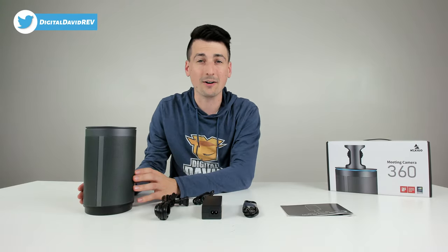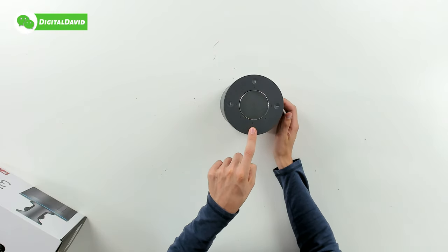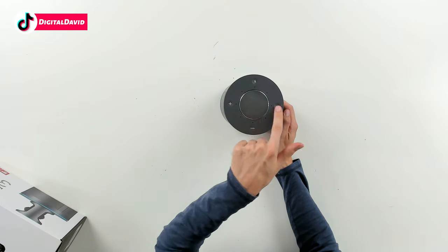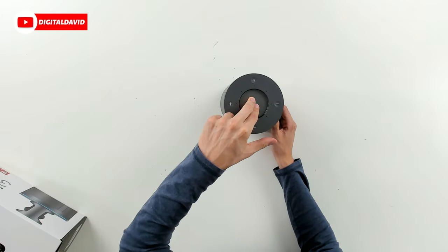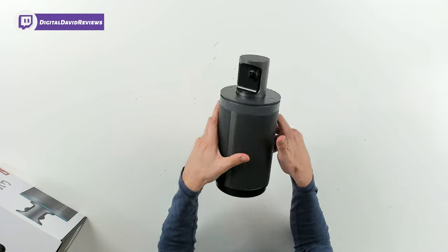Let's look at the camera in more detail. At the top we have all of our different control options — our mode button to cycle through the five different modes, volume decrease and increase buttons, and our mute button. You can also see we have our eight omnidirectional built-in microphones. We can press down right here to open up the top section to reveal the 360 camera.